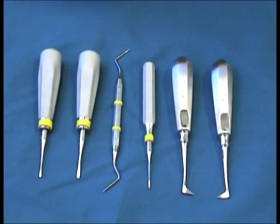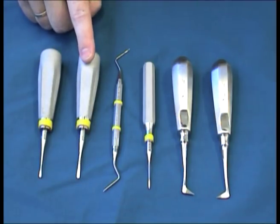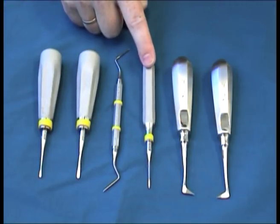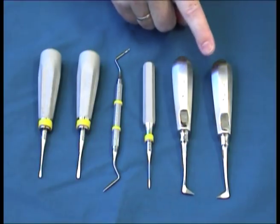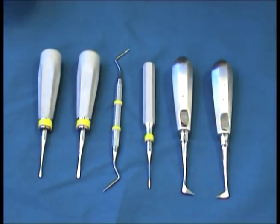These are all the different elevators: the small straight, called a 301; the larger straight, a 304; a root tip pick; another root tip pick; and the east and west elevators. We are going to go through each of these and their use for different purposes on extractions.